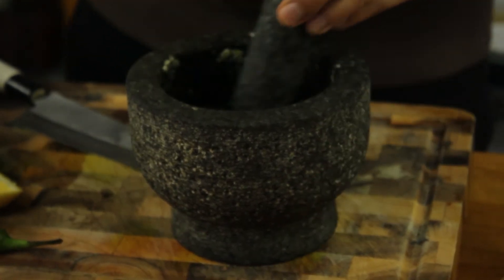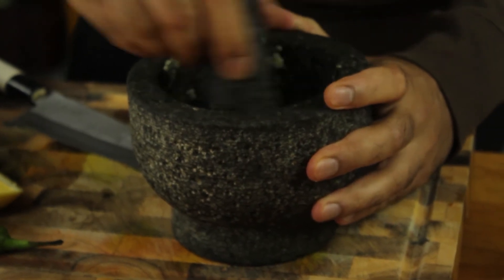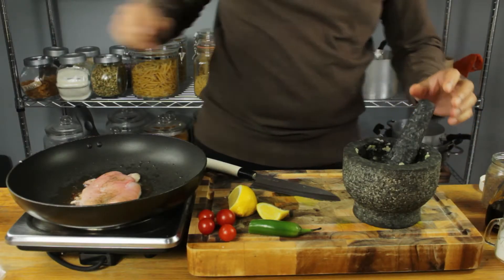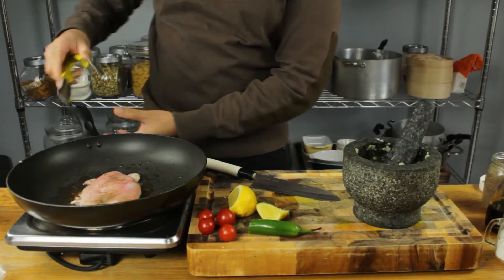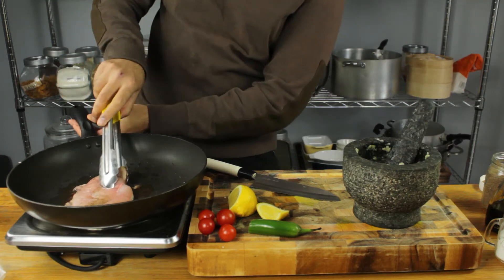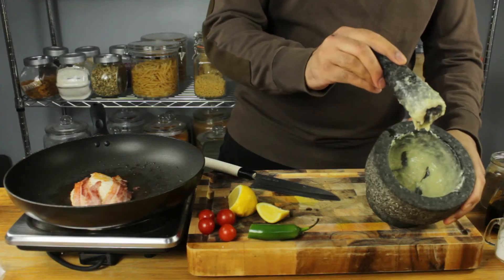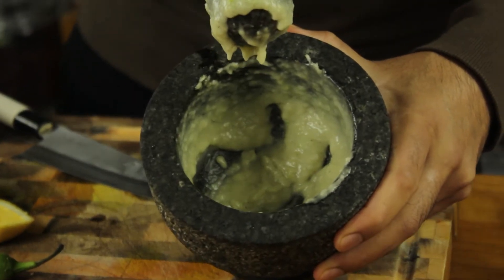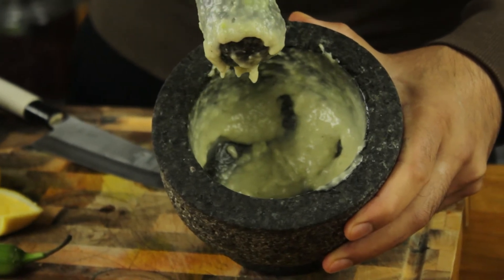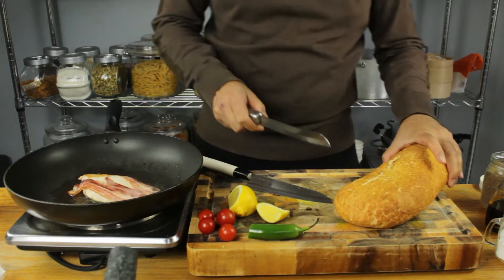Gradually add a little bit of oil — a couple of tablespoons every minute or so — and slowly you'll see it coming together. Let's keep an eye on our chicken — flip it — beautiful. And there you have it: a beautiful chili aioli ready in about five minutes, and that's going to be the base for our sandwich.